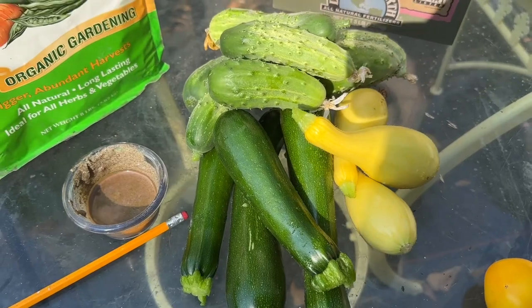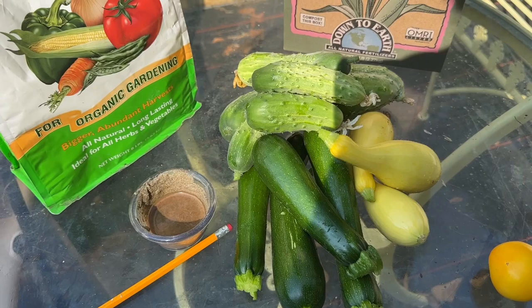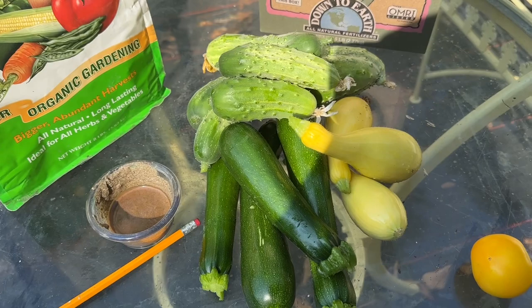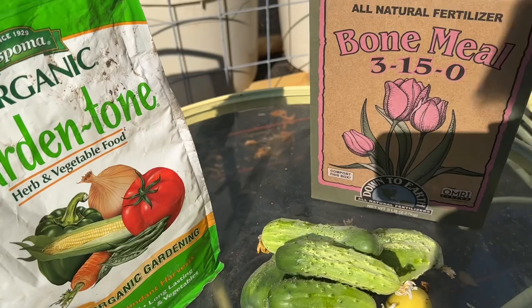Good morning y'all. Today we talk about summer squash, zucchini, and cucumber — and the things that I use in my garden to achieve this daily harvest. We're going to talk about black pepper paste, garden tone (one of my favorites), and then we're going to talk about bone meal.